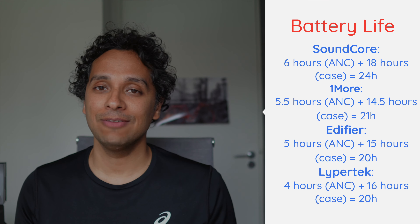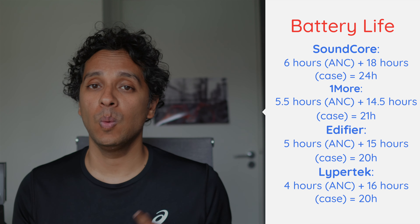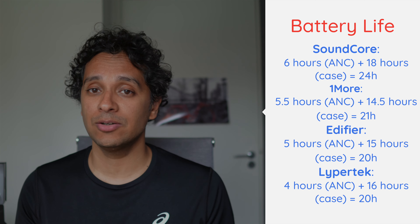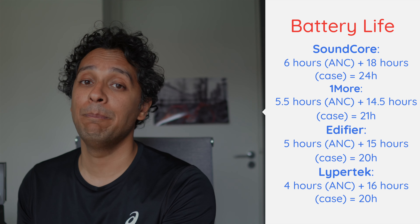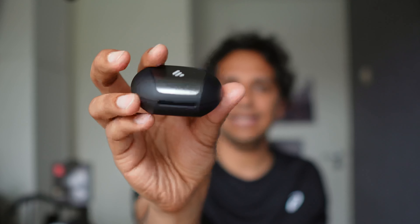Let's talk battery life. For battery life on the buds with ANC on, the Soundcore makes use of its bigger size and gives you 6 hours. The OneMore and the Edifier aren't far behind. But in combination with the charging case, the Soundcore again packs the biggest punch at 24 hours. All of these buds are charged using USB Type-C. Except for the Edifier, the others also support Qi wireless charging. The Edifier's case has a cool Nightrider light to signify battery level, whereas the Soundcore goes for a simple 3-dot display. OneMore and Lypertek have single-colored LEDs.